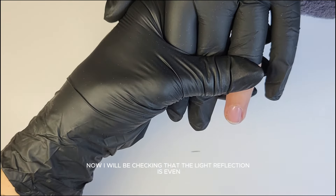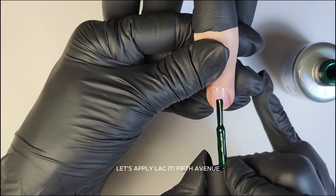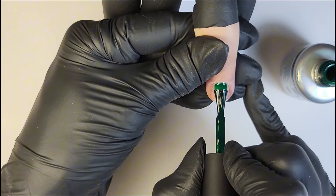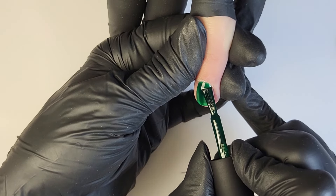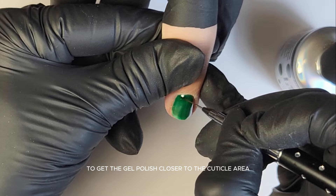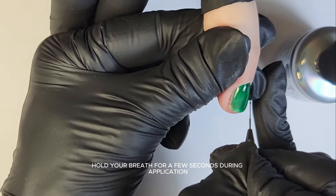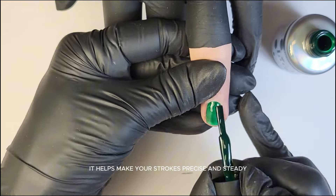Now I will be checking that the light reflection is even. Cure for one minute. Let's apply Laked Fifth Avenue. The first layer of Laked should not be fully opaque — it has to be filmed. I'm using my liner brush to get the gel polish closer to the cuticle area without touching the skin. Here's a tip: hold your breath for a few seconds during application to avoid shaking — it helps make your strokes precise and steady.